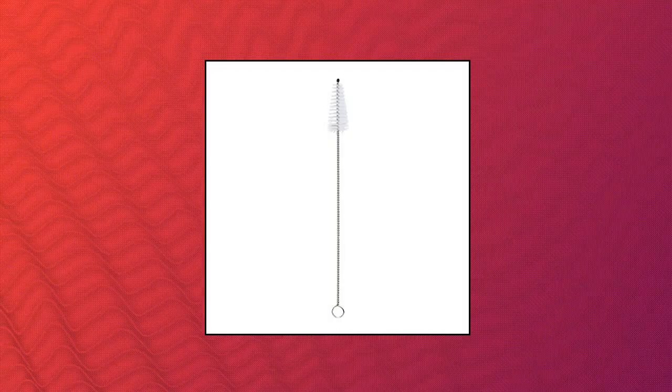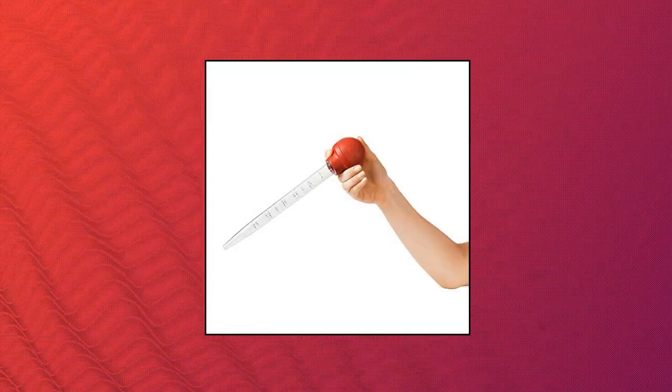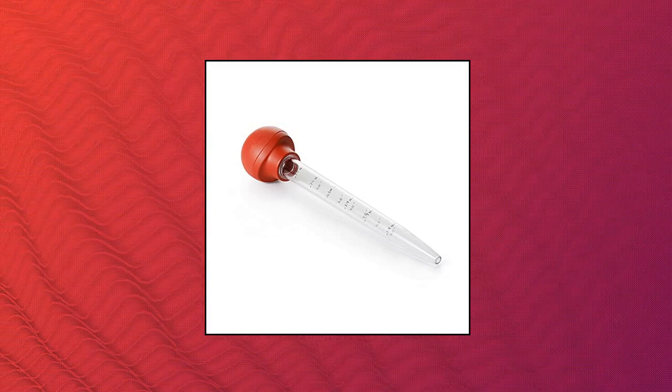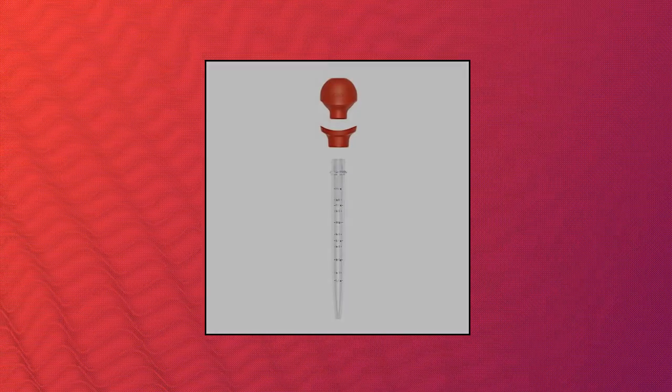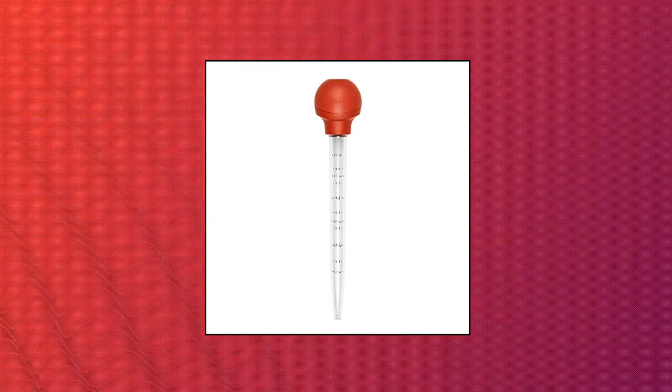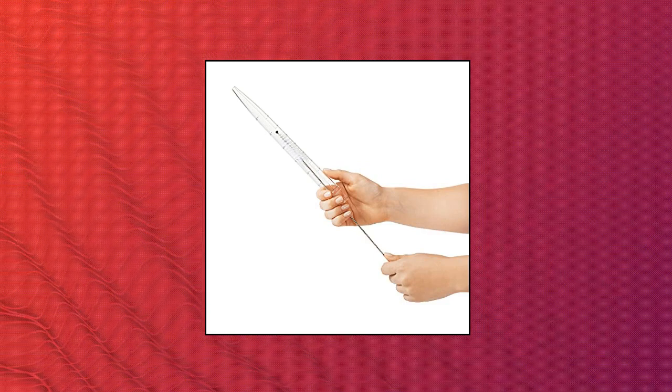OXO Good Grips turkey baster. Unique bulb shape and collar for two comfortable grip options. Flat bulb prevents rolling. Crack-resistant, high-heat plastic. Easy-to-read standard and metric measurement markings. Top rack dishwasher safe. Cleaning brush included.